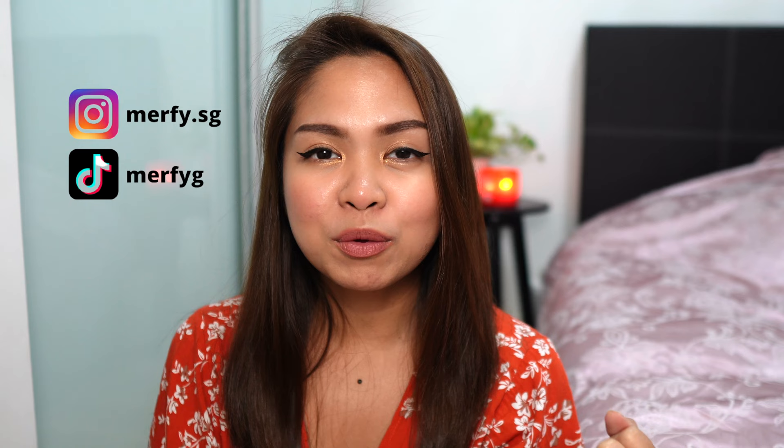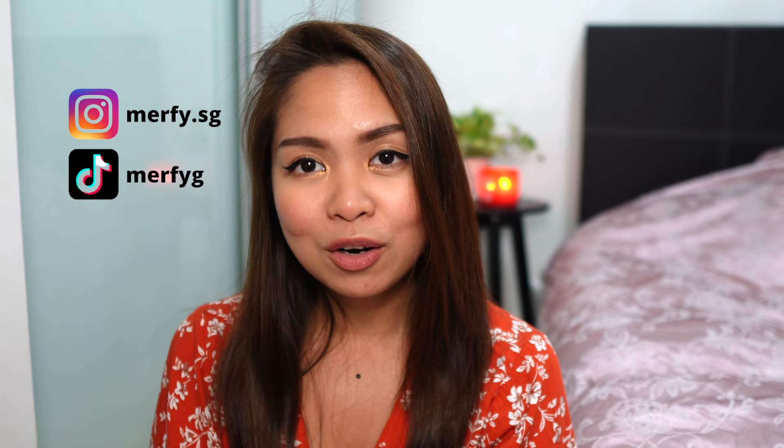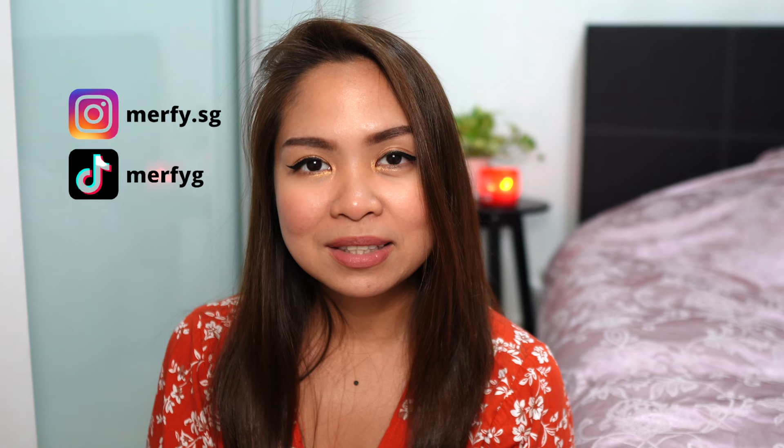If you want to get updated with the latest and hottest collection in Louis Vuitton, you can follow my TikTok and Instagram. You can also subscribe to this channel because I always update with full reviews and my opinions about the latest and hottest bags in our Louis Vuitton store. For now, I'm just going to say goodbye and I will see you on my next video. Bye!